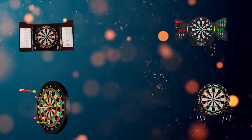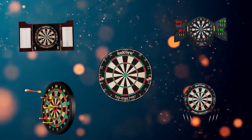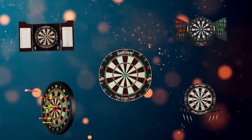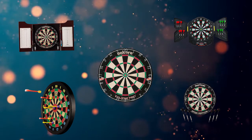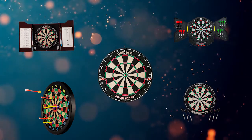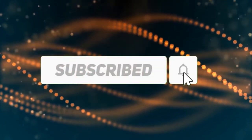Hi, welcome to my best dartboard review. Are you looking for the best dartboard? We analyzed consumer reviews to find the top rated dartboard. In this video we share the top 5 best dartboards on the market. Subscribe to our channel and get more info and real time deals on your favorite products.